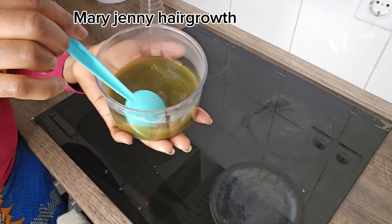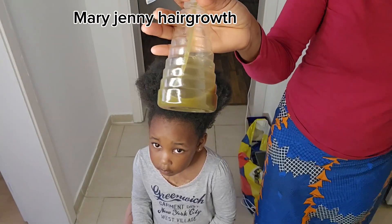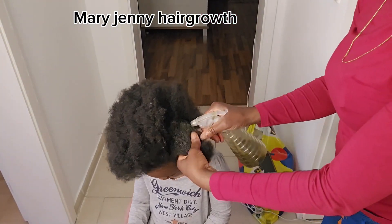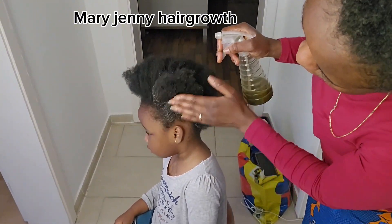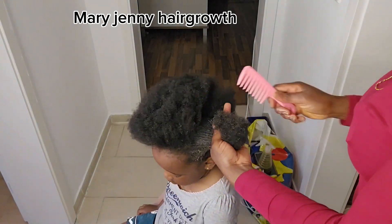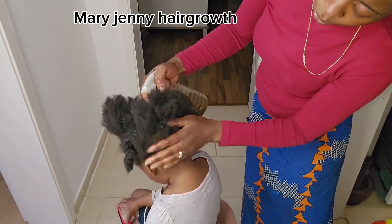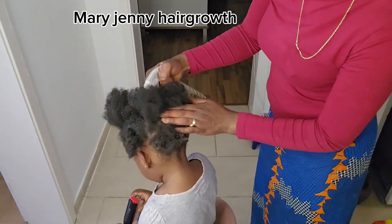Guys, this is it. I want to apply it on my daughter's hair now. Let's apply it. You have to use your fingers or your hands to massage it in for some seconds. Please ignore the noise because my children are home today.